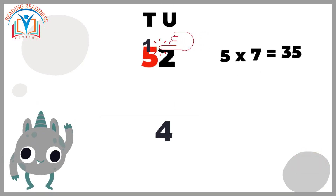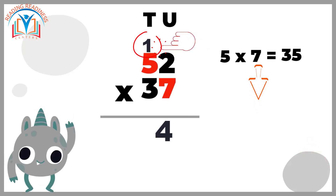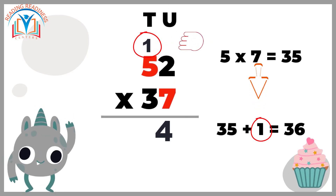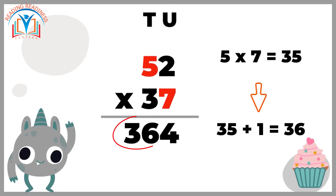Next, we multiply the tens digit of 37 by the units digit of 52. Seven times five equals 35, and don't forget to add the carry-over one, so 35 plus one equals 36. Write down the answer 36.